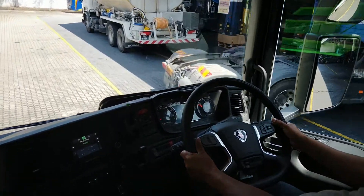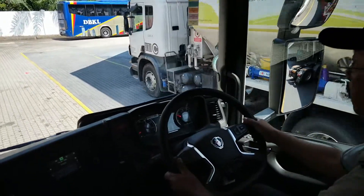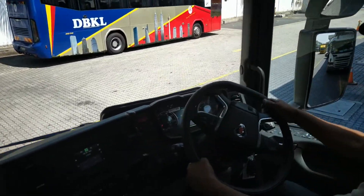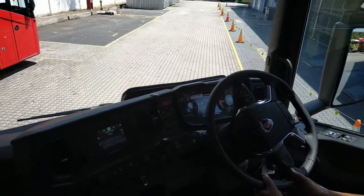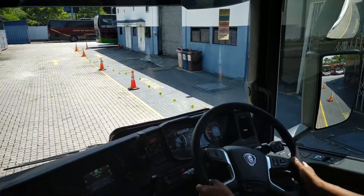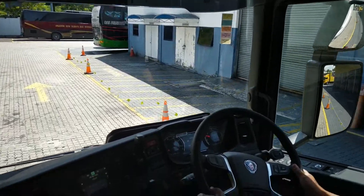I think it's slightly quieter than the old model — actually it's not slightly, it's quite a lot quieter. The sound levels inside this cabin are so much lower than the previous G Series model I've driven.